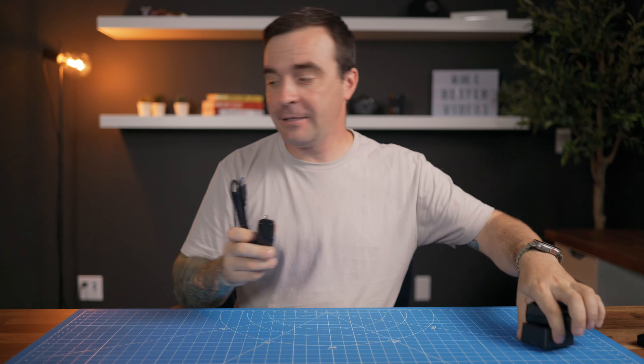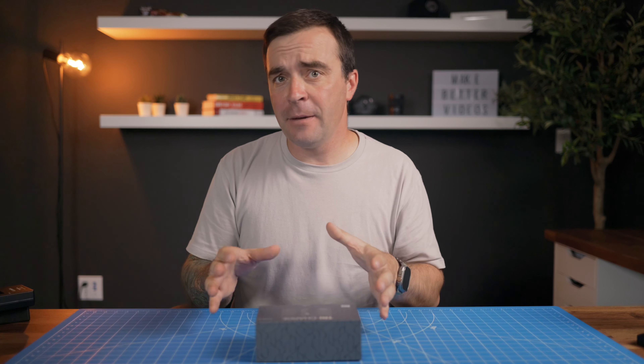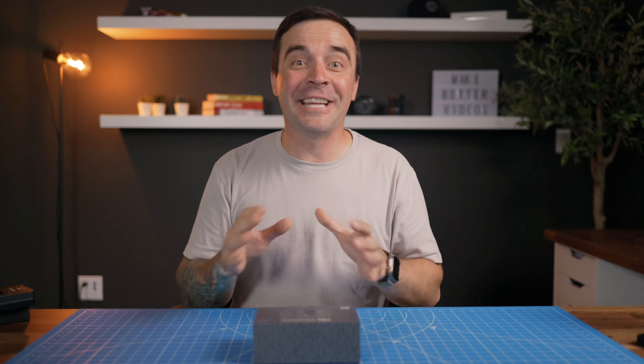I'm not the only one frustrated with this. There's at least one more person that was pissed off at this inefficient way of charging batteries. But instead of just complaining about it like I am, he actually went and did something about it. You probably never even heard of him — he's just a small YouTuber, Peter Lindgren. I'll link his channel below. He's actually pretty good at what he does. Peter designed a battery charger that should fix this and other charging issues, and it's not only for Lumix batteries. You can get one for Sony batteries, Nikon, Canon, Fuji, and most recently Lumix. This is the Jupio Tri-Charge, designed by Peter Lindgren.